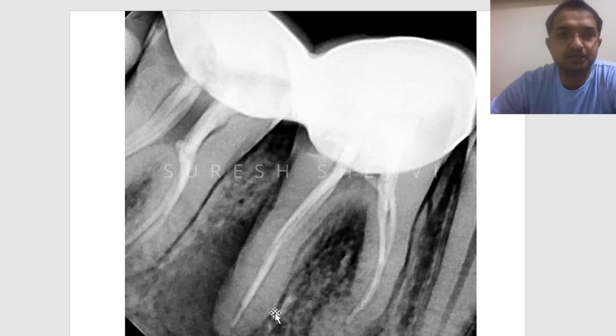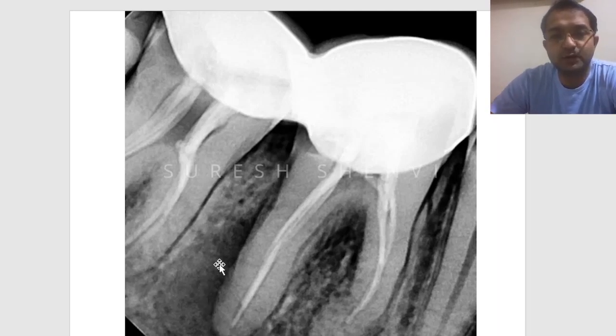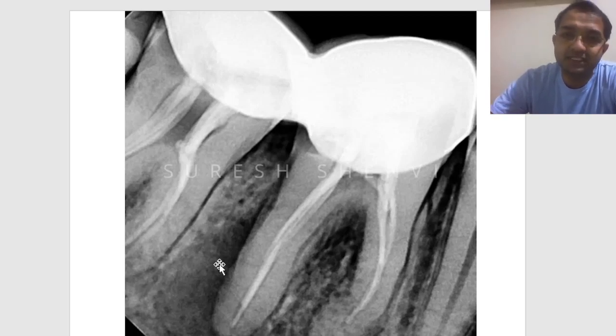In this case, you can see there is a big lesion in the distal root of the first molar, and this is probably the reason why the patient is having a lot of symptoms. As I said, every tooth is important, and if you plan to save it, you really have to assess the case before promising anything to the patient. If this had been done properly in the first attempt, things could have been different.